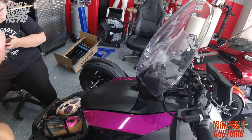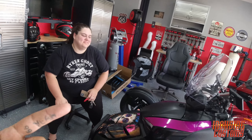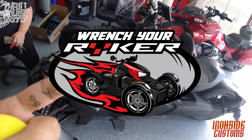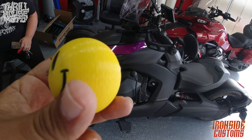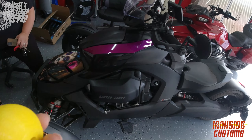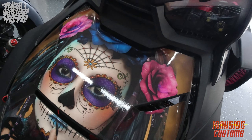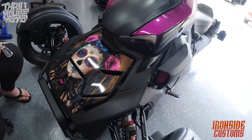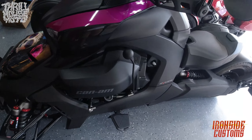We have Jen here from Richard Ryker Garage — you've seen her in other videos. This is her Ryker and we'll see what she thinks about it, because I know she wants to get something pretty soon that matches her Ryker. We've got this whole sugar skull theme going on, so it would be kind of cool to get something like a skull.